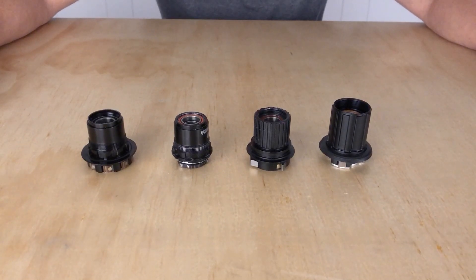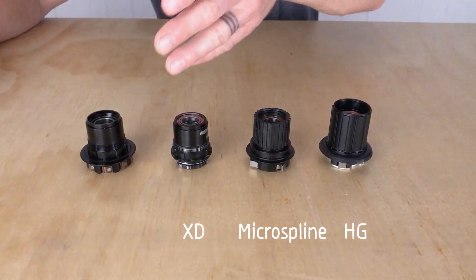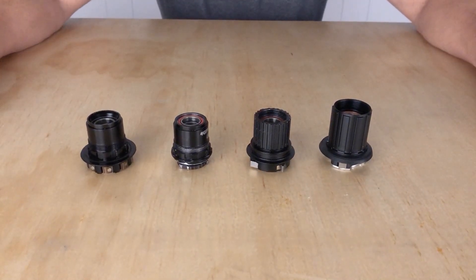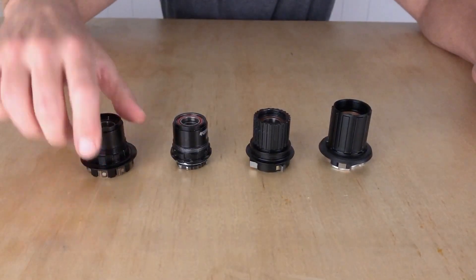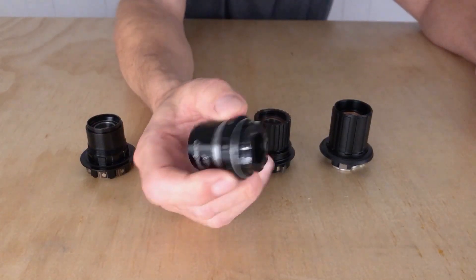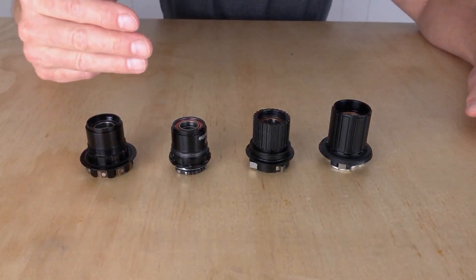Let's take freehubs for example. There are three main body shapes: HG, microspline, and XD or XDR. These two are quite similar. But that's just the outside shape of the body. Inside, it's a total free-for-all. The bearings can be all different sizes and they can be installed into the freehub in different ways. In this freehub they're installed one from each side. On this freehub they're both installed from one side, the outboard side. There are even some freehubs that have three bearings all in from one side.